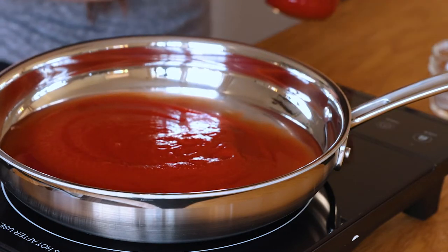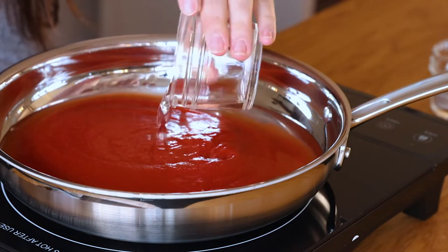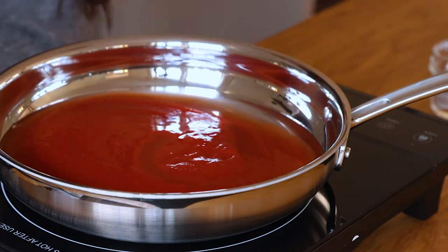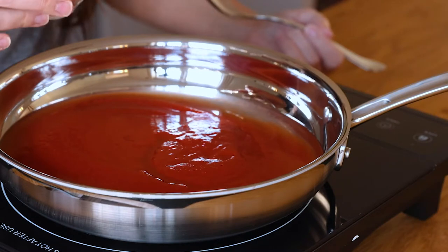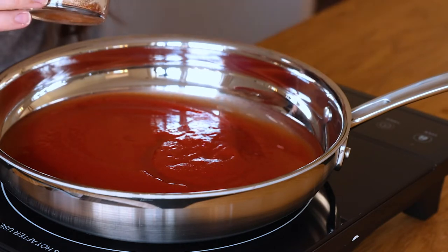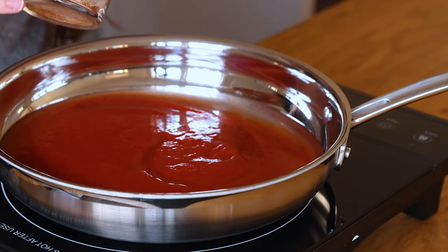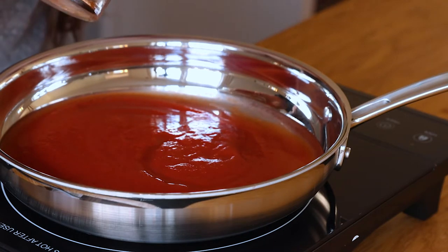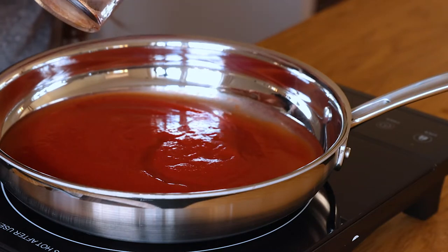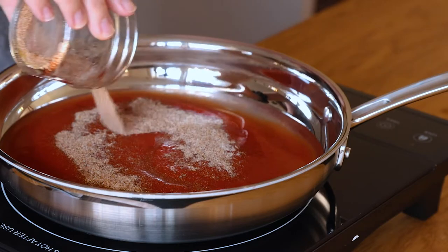We're also going to add in some vinegar because we want some acidity in there — two tablespoons of vinegar. In my little mason jar I have some paprika, cumin, onion powder, garlic powder, and some chili powder — just a whole bunch of seasonings. You can get the full printable recipe on my site, I'll link that below. And we have a pinch of salt as well.